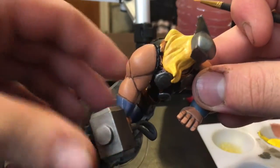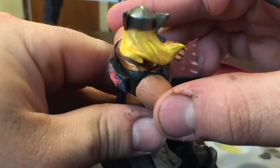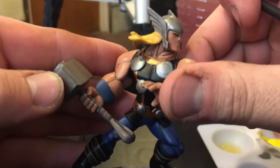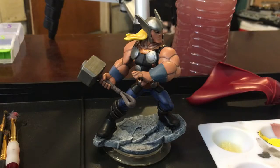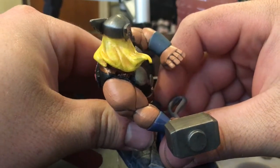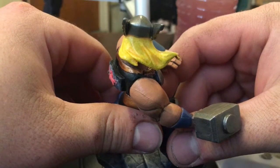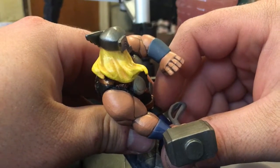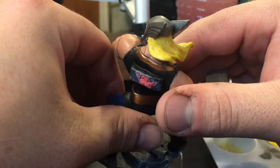You can kind of see where it's dark and where it's light. I'll finish up his hair and show you the finished product. You can see the shadows in his hair — it's not fully dry yet but I'm going to take a very light dry brush of white to pull it all together.